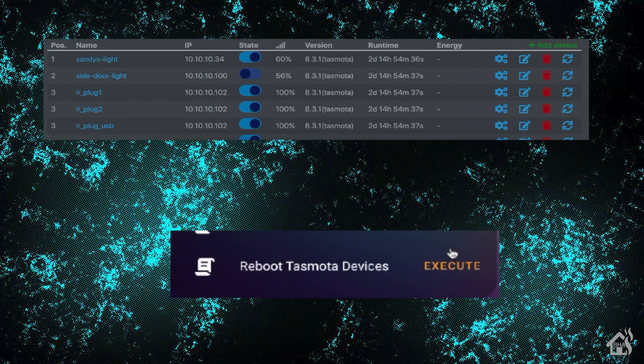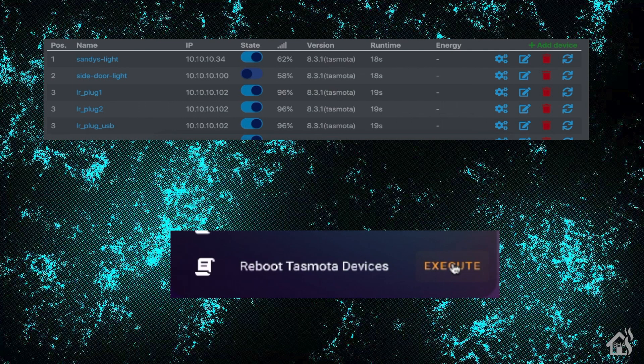Let's see this thing in action. On the top, I have TASMOTA admin pulled up showing the three devices we set up the script for. On the bottom, as you can see, it's the web interface of Home Assistant with that script we just created. We're going to go ahead and click execute on that. We'll give it a second, and as you can see, the devices are rebooting. You can see their runtime being set to start over with about two to three seconds. Everything looks good — the script worked great and rebooted the three devices just as we wanted.